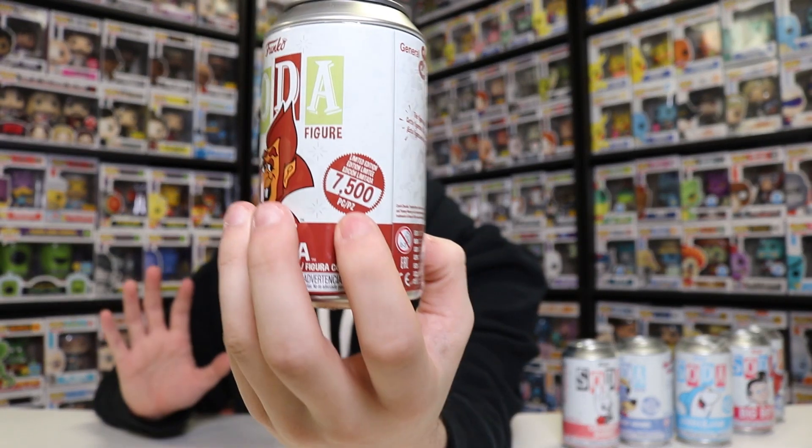Each of these characters are limited piece counts. Like sometimes with Pops it'll just say whatever - like Post Malone, they make say 50,000. But for these here, I'll show it with the Count Chocula - they only made 7,500 of this figure. Each figure also has a chase version. For this one, it's a blue version of the Count Chocula. There's also a disc that comes inside of these, and the disc will tell you if it's the chase and what it's limited to. Some figures are earmarked for the chase, so if it says 7,500 it's more probably like 6,500 common, with maybe 1,000 being the chase.